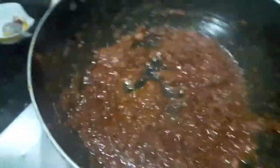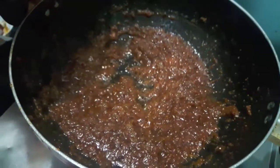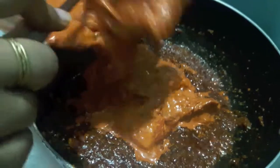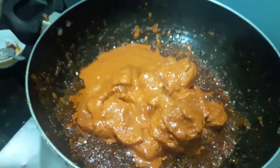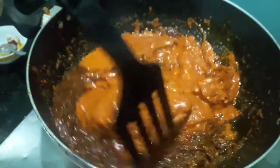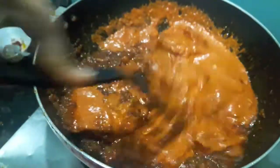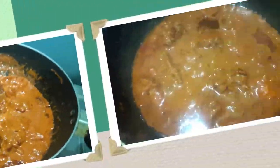Now to this I will add the marinated chicken and let it cook. We will cook till our chicken is done. Cover it with a lid and let it cook.